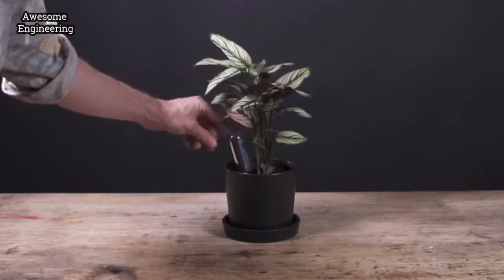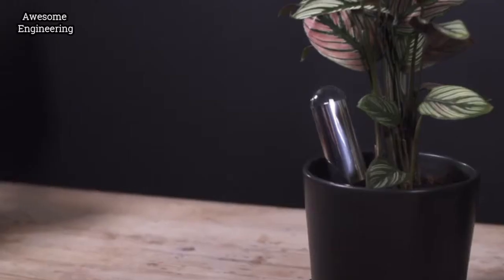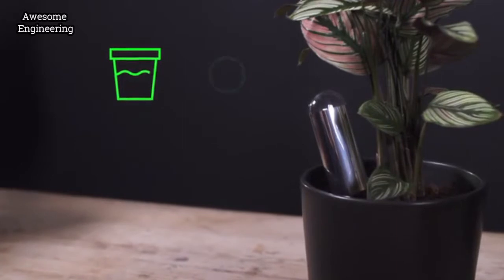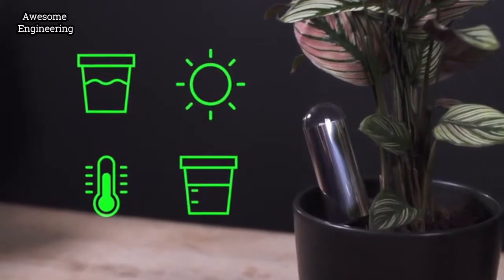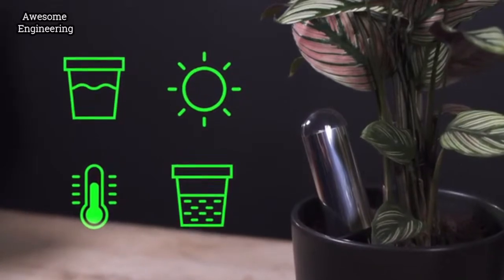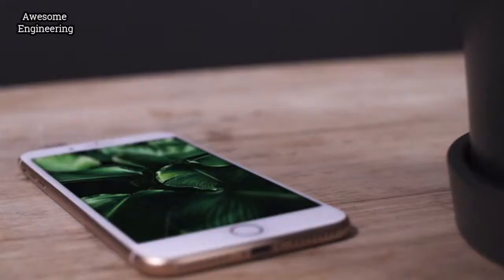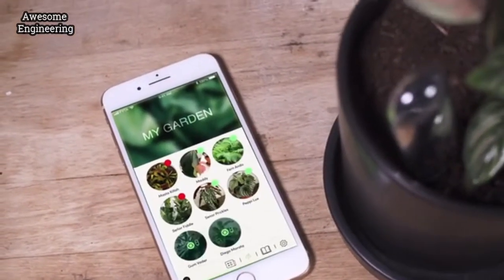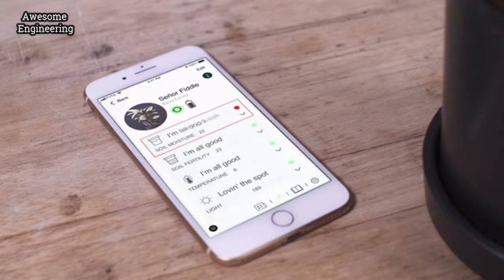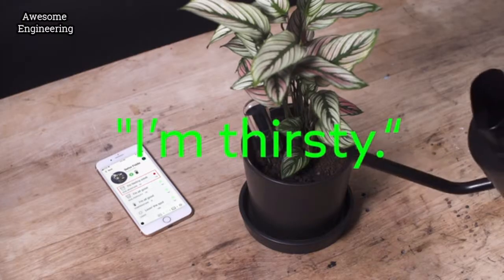Meet the Fita Beam. The Fita Beam is a smart plant sensor that gives plants a voice. It measures soil moisture, light intensity, air temperature, and even the soil nutrition levels around your plant. The Beam works with our Fita app, which we jointly built with experienced plant scientists. The app compares the measurements from the Beam with plant-specific data in our database and notifies you whenever your plant needs something. It literally gives your plant a voice.